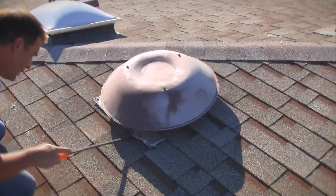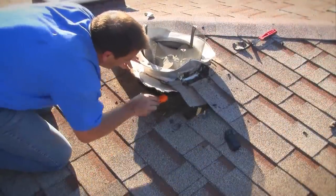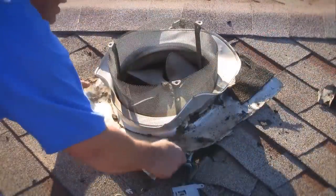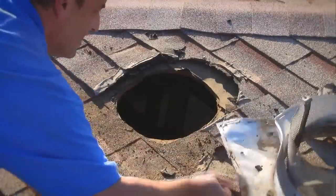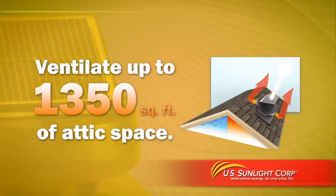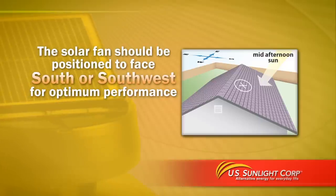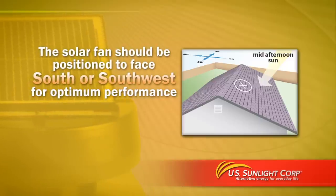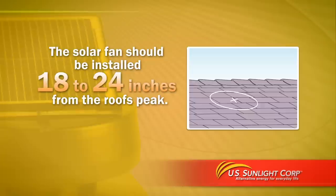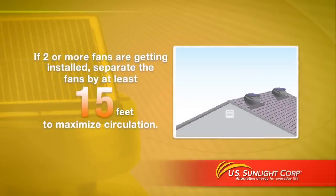When installing your new solar-powered attic fan, it is possible to use an existing opening such as one used for an electric or turbine vent. Use a pry bar to loosen and remove the old vent and check the diameter of the opening, enlarging it to 14 inches if required. The solar-powered attic fan can ventilate up to 1,350 square feet of attic space. We recommend installing it on a south or southwest facing roof for optimum sun exposure. For best performance, install the fan 18 to 24 inches from the roof peak, and if installing two or more fans, separate them by at least 15 feet to maximize air circulation.